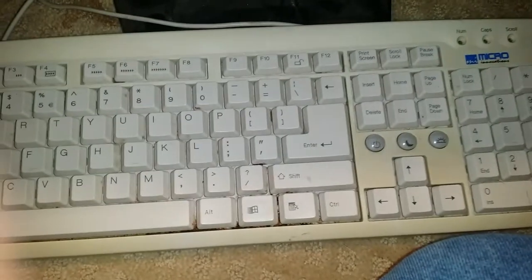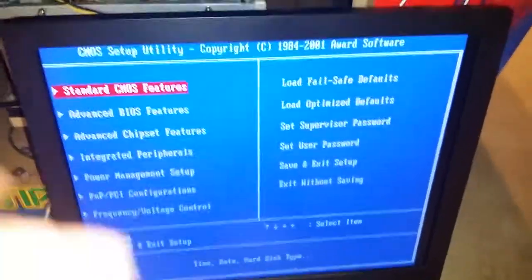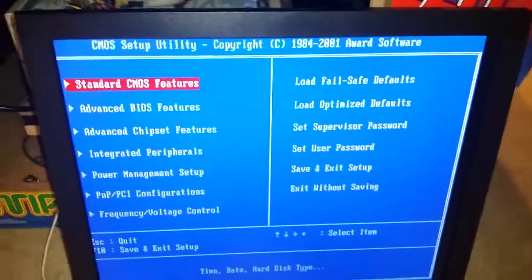Now the next thing to do is turn it on and keep hitting the Delete button until the system menu startup screen comes up. Let's go ahead and do that — I'm turning it on now, just hitting Delete until it comes up. There we go, so there's the utility screen.